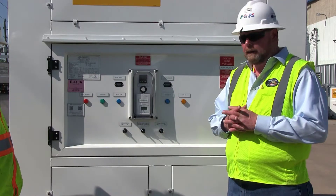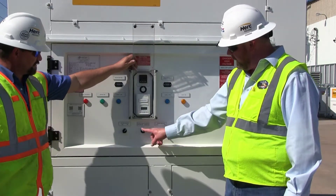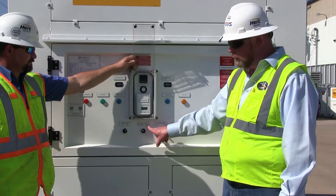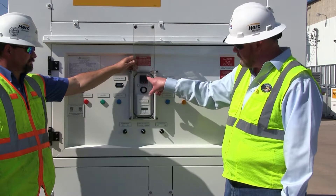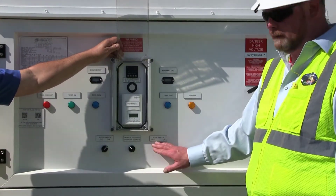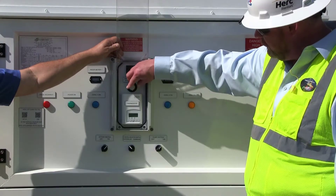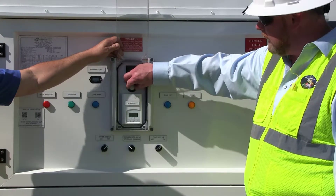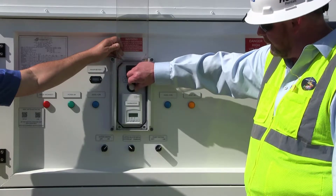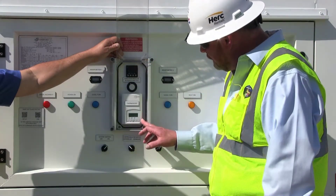Now we're ready to start the unit. First, turn the main system switch to on — that'll power up the thermostat. We'll select entering air control; anytime you're in entering air control, the unit is controlled off the thermostat. We're also going to utilize the condensate pump, so turn that switch on — that's an automatic function. In entering air mode, you can adjust the airflow with the potentiometer. Turning it clockwise speeds it up, counterclockwise slows it down. Most installations will be at maximum airflow. Once the fan is up and running, the thermostat is operational.